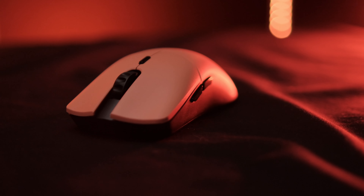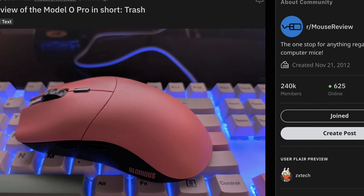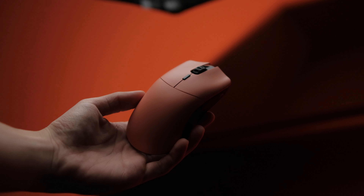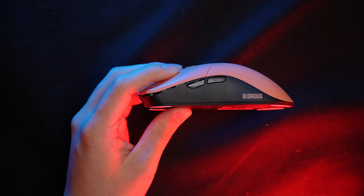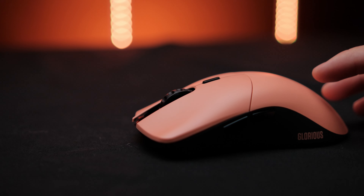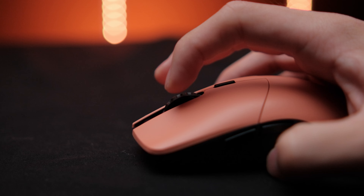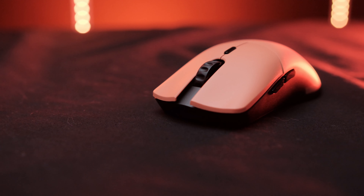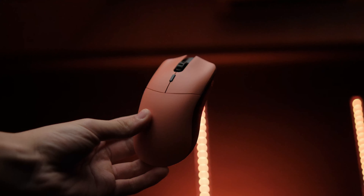Overall it's a nice upgrade on the Model O Wireless, so why is it such a colossal failure and why does the mouse community seem to completely dislike it? The first issue has to be the launch. This was not a general release gaming mouse — it was placed on pre-order, and for many people in the mouse community it just didn't carry anything that justified the hassle, the risk, and the wait associated with a pre-order product.